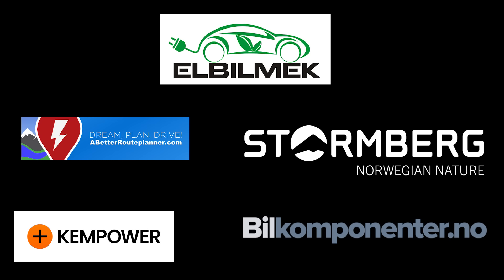This video was brought to you by Elbilmerk, Abedureplaner, Stornberg, Kempower and Bilkomponenter.